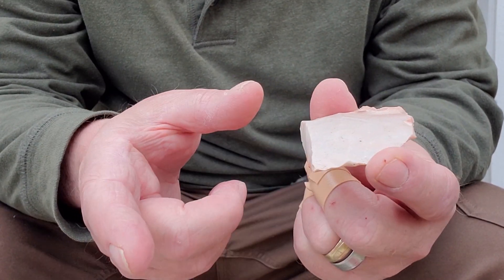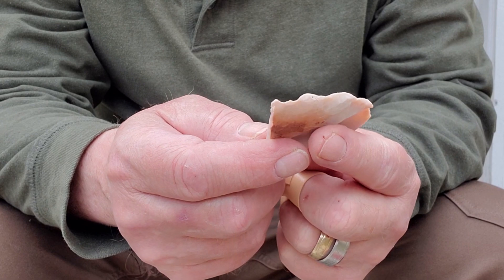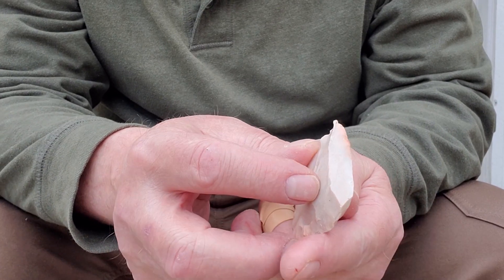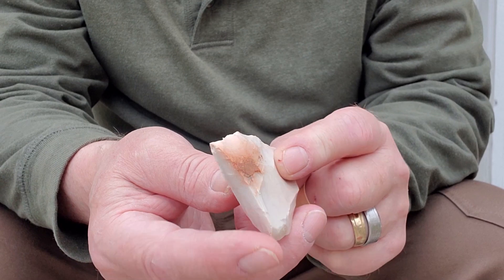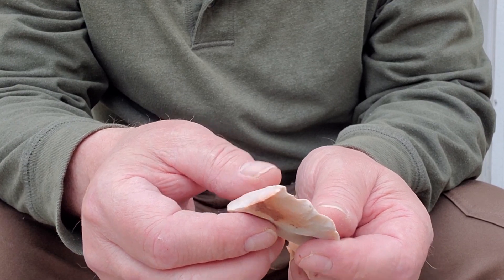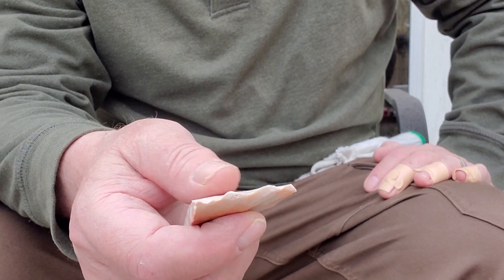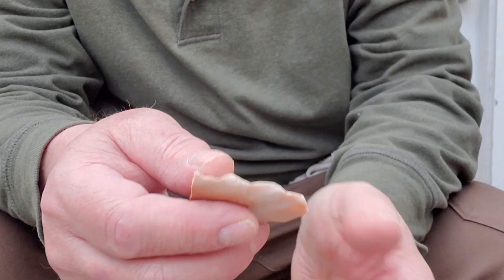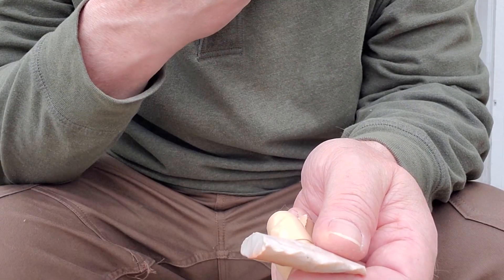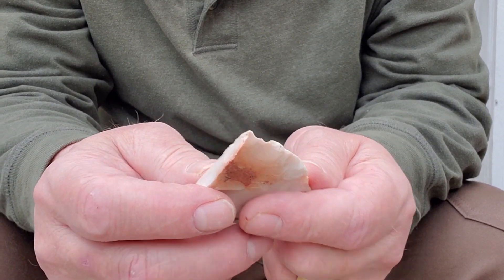Sometimes when you're working on a big blade, you sometimes snap the blade and wind up with two pieces. This is sort of a base piece from one I broke some time ago. It's good material — you don't want to just throw this away. What I like to do is see how thin I can get these pieces and make a point out of that.